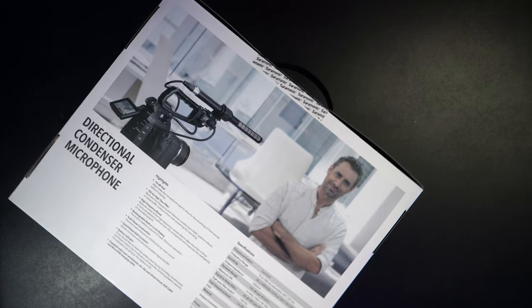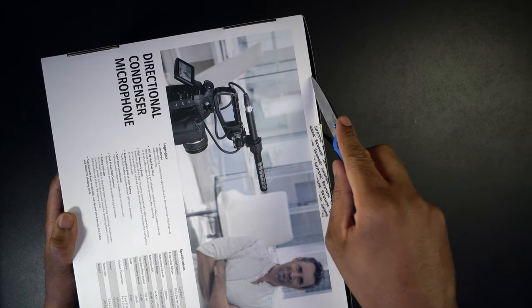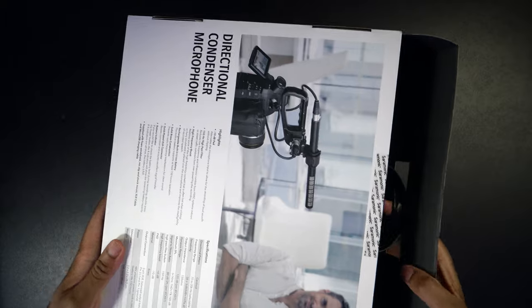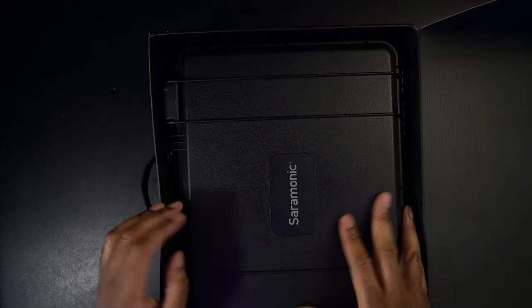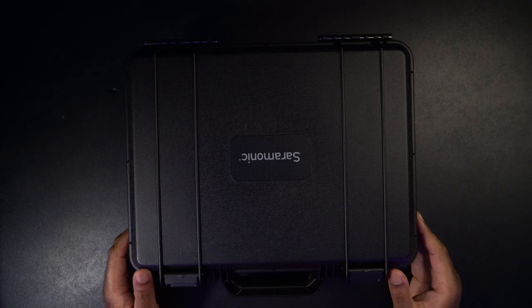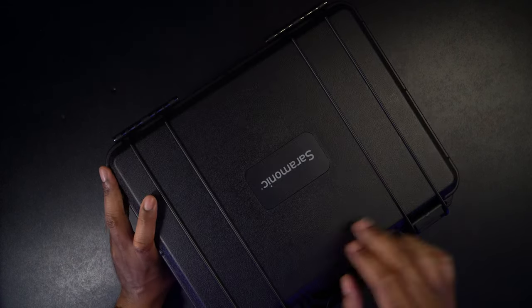Let's go ahead and get this thing opened up so we can take a look inside and actually see what it looks like. It's a pretty big box for a microphone, so I'm assuming it's coming with something else in there. So let's finally get this thing opened up. There's a case inside, which is kind of cool. Let's get rid of the box and take a look inside the case. It's a hard shell case, which is really nice.